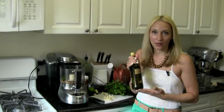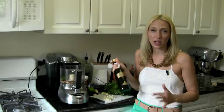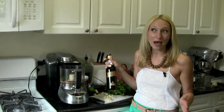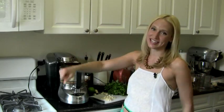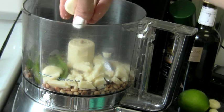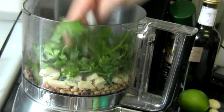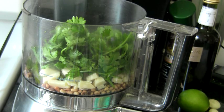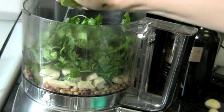Then I'm going to start adding in my olive oil — I'm going to drizzle it in and I'll probably use about a half cup. You might want a little bit more or less depending on whether you want it saucier or thicker. When I get to the consistency I'm looking for, I'm going to stop and be done. Let me get to it — I'm about to finish this pesto in one, two, three.